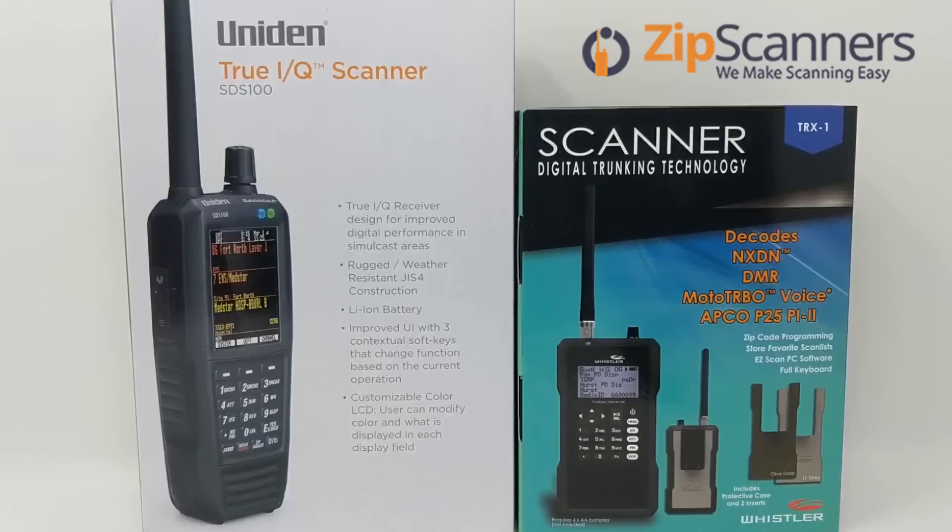The TRX-1 is getting long in the tooth when you consider how consistent Uniden has been with their product launches. Whistler Wendy announced on Radio Reference that they have terminated the production of the TRX-100 and TRX-200. The TRX-1, a nearly three-year-old scanner, will remain Whistler's newest and best handheld device for the foreseeable future. This could insinuate that this is where the GRE Radio Shack Whistler legacy ends, and Whistler seems to be blazing a path for Uniden to walk down alone.